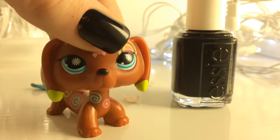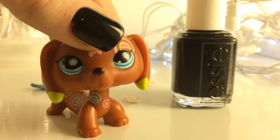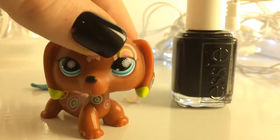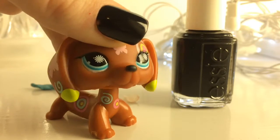Now, are you guys ever filming a video and it's really frustrating because your nails look awful but you want to get the video done, and painting your nails will just postpone it and the lighting's perfect? Well, here is a life hack for you to get this done.